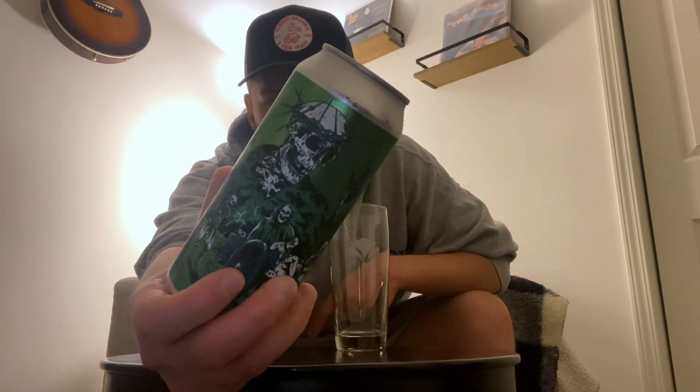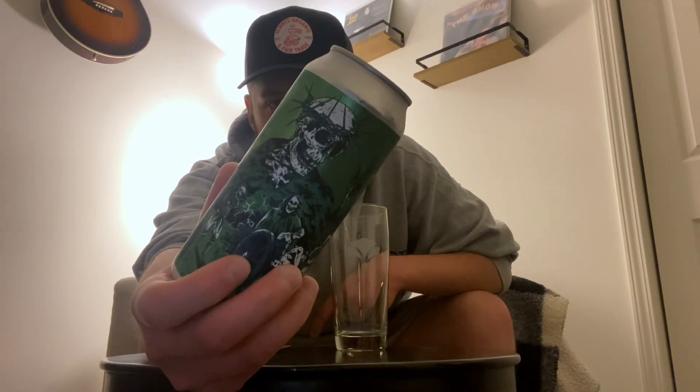Love the label art. I mean, look at that. Just killer. Really cool stuff.